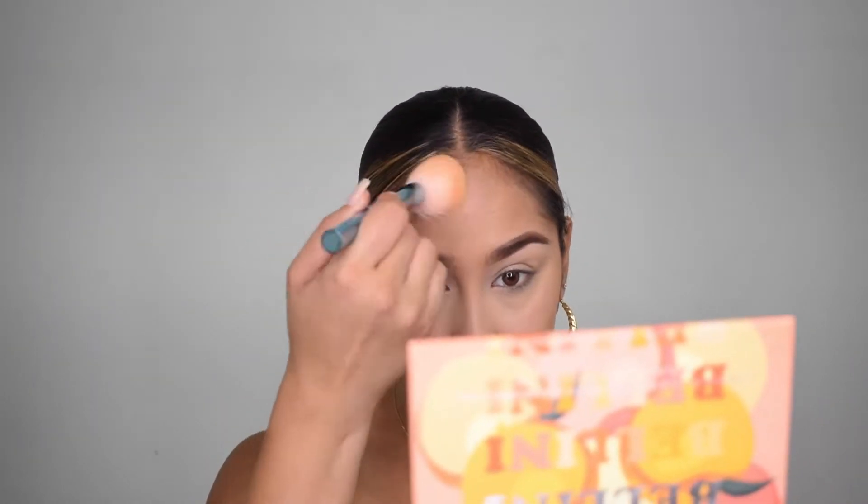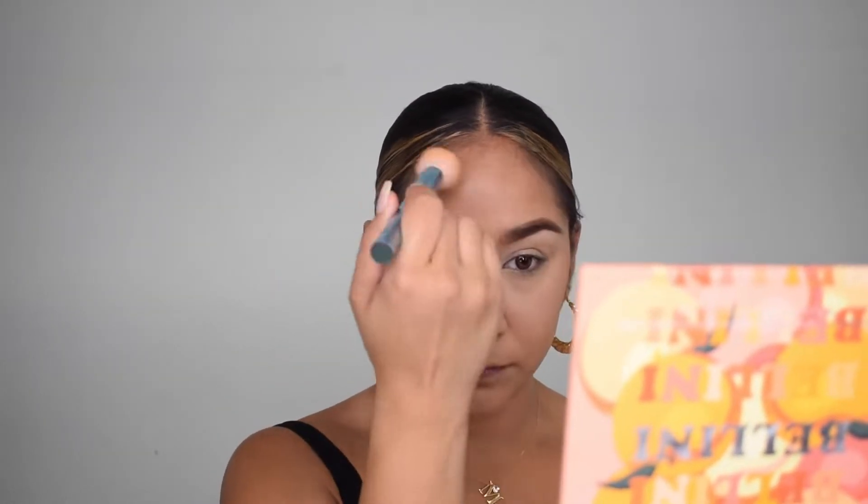I love the thickness of the handle because it makes it really easy to grip the brush, and the bristles are super soft. That's it for my contouring. Let me add a little bit more on my forehead. If you want to darken up and add some contrast on your nose, you can do that as well.